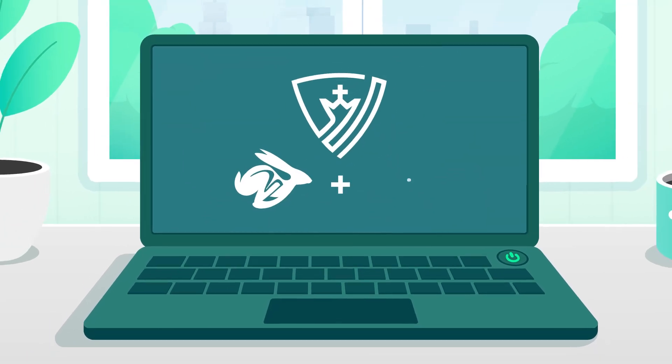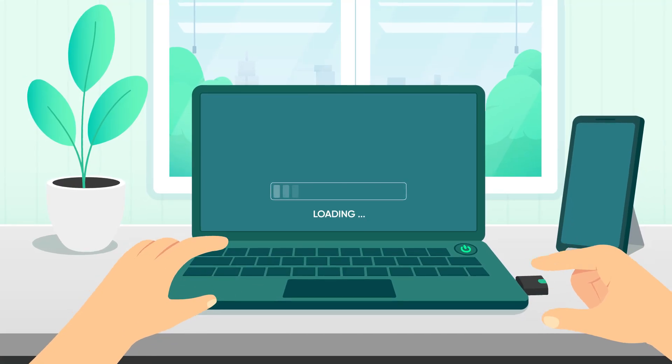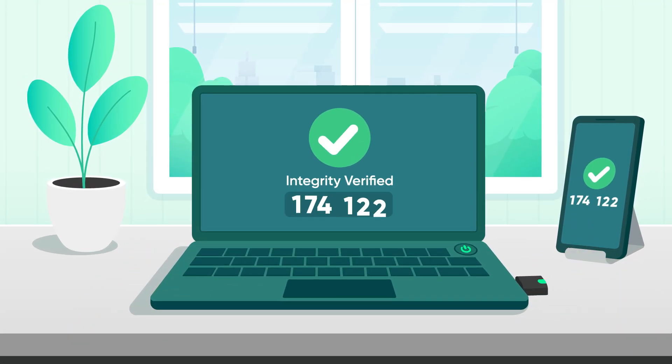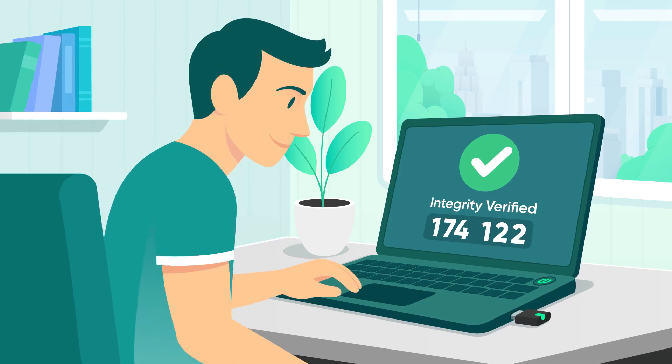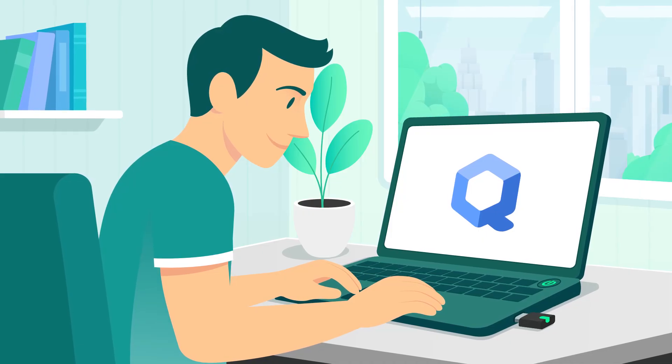That's where HEADS comes in. HEADS checks that everything is still exactly how you set it. Before the operating system starts, using a USB security device and an authenticator code, you can be sure that the laptop hasn't been tampered with and is starting up safely.